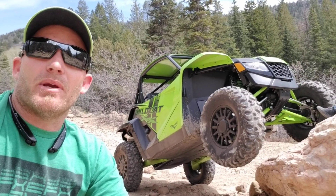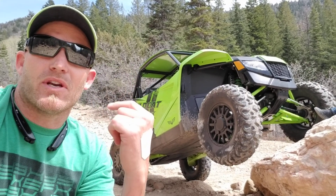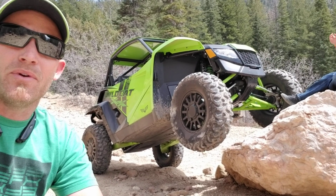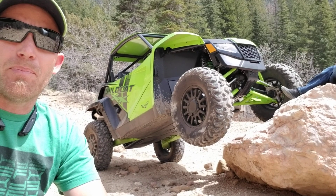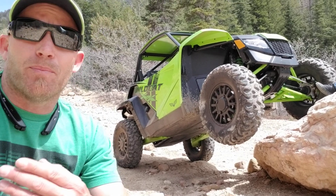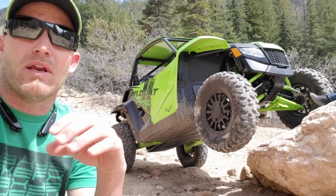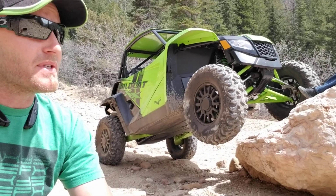Hey everybody, it's Jared here at Big Pine Sports again. You may recognize this rock — this is where we shot that YXZ video. We are up Dry Creek here, just a little ways away from our hometown of Fairview, Utah, and we have been up putting the Double X through its paces again, wanted to see how it compared to the YXZ and get feedback from the slow-speed, very rocky, very bouldery, loose scenario up here on the trail.